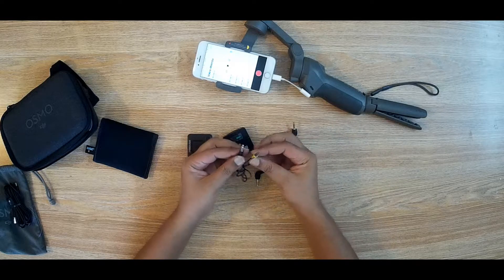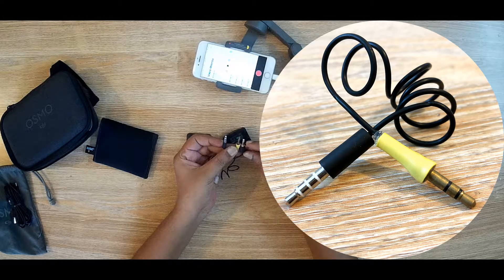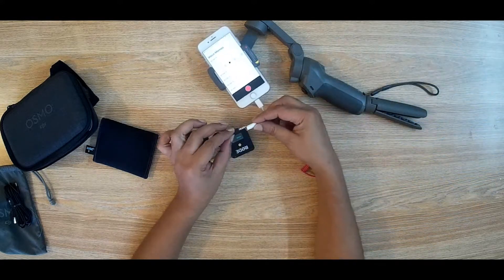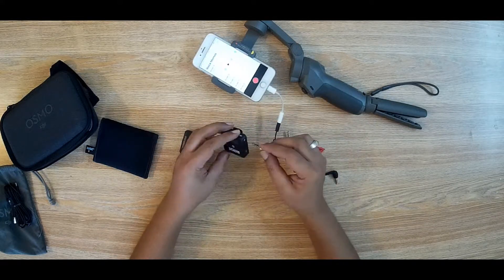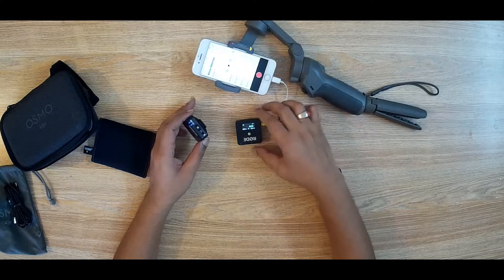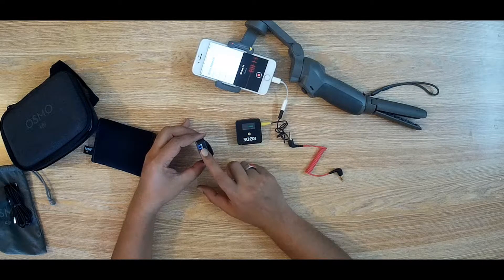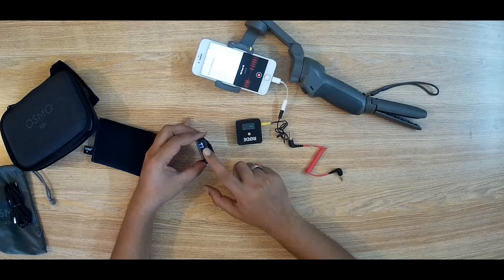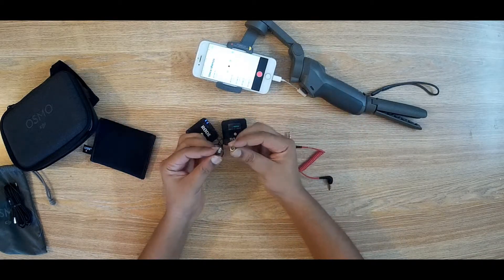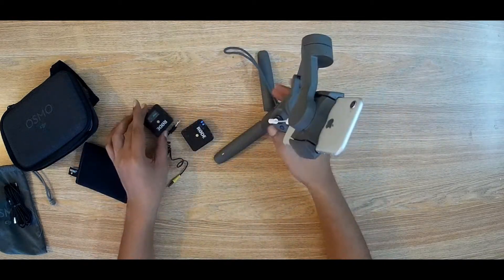I will now use another converter — one side is TRRS and the other side is TRS. Let's check: if I start recording and touch the microphone, the phone is getting the signal and the receiver is also getting the signal. So this converter works.